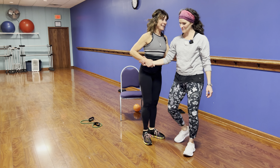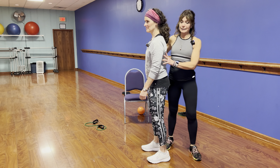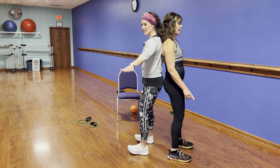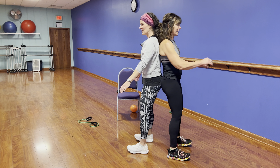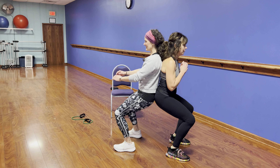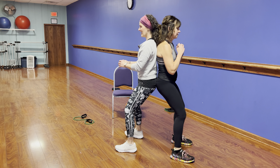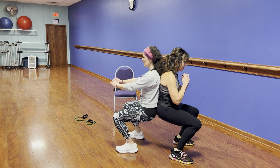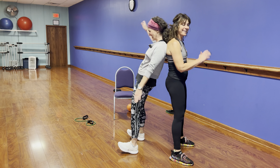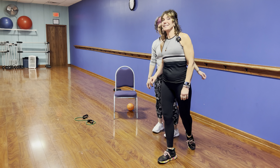Now we're going to go back to back. Same thing — lean against each other, feet a little in front of you. We have to trust each other. Push against each other, squat down, and go back up. That's the wall squat version with a partner — a very effective and fun exercise, though the face-to-face version is a little safer.